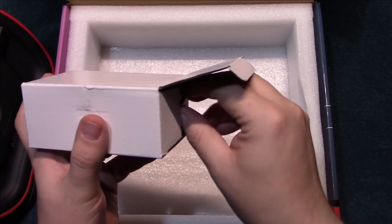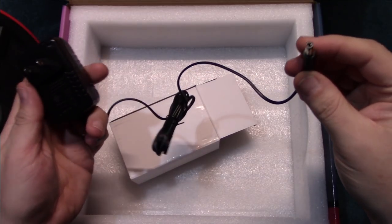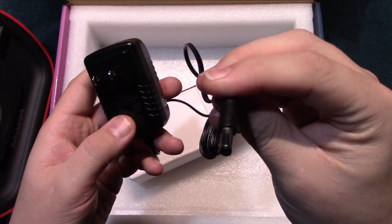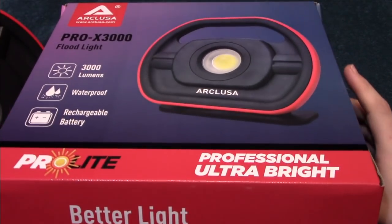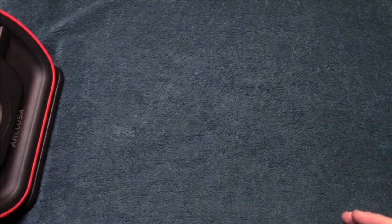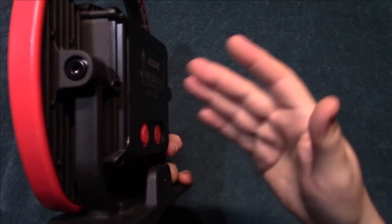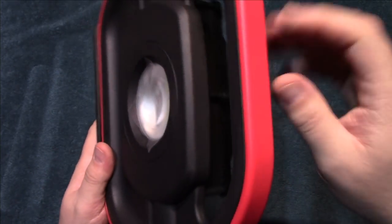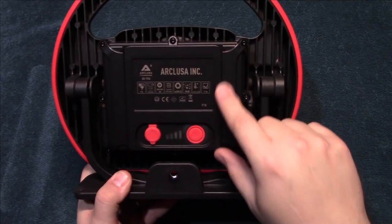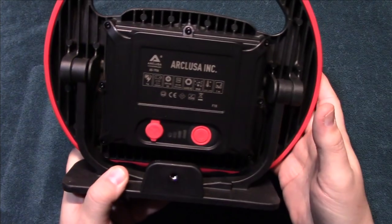We also have a wall charger here. Now that we've gone through everything in the relatively large box — this is quite honestly the biggest portable floodlight that I own or have ever tested. Just to let you know the sheer size of this thing, it does have some weight to it. My understanding is that it has eight 18650 cells, so it's going to give you some good run times.